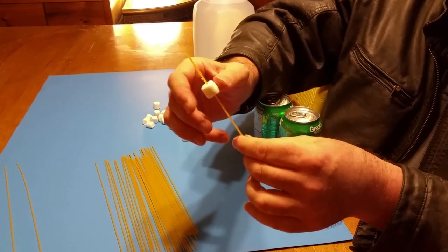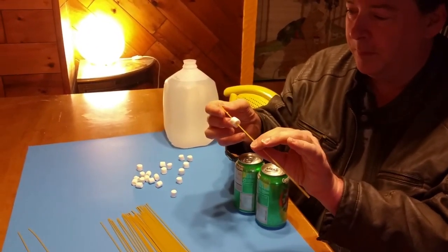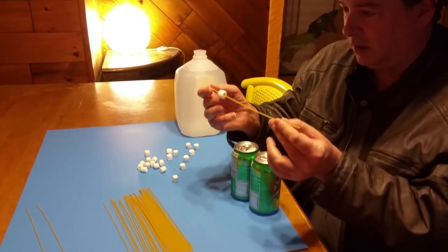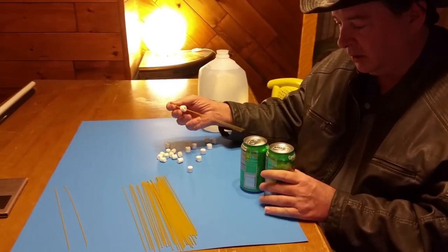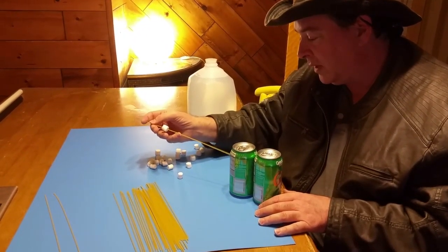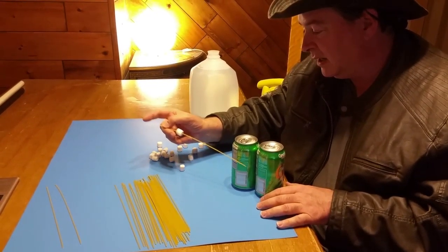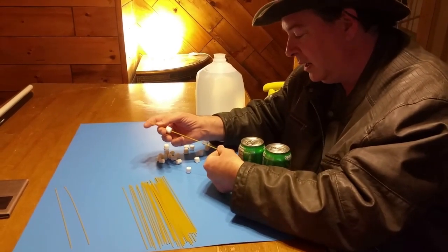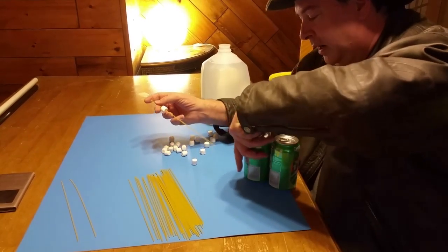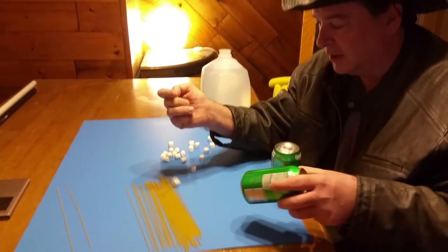I've got a marshmallow-stabilized spaghetti dart. The only thing is, spaghetti is pretty brittle. Do you think that a spaghetti dart like this would go through a couple of soda cans? If I try to push it through, the can surface kind of makes it skip off. If I try it on the bottom of the can and try pushing it, the spaghetti just snaps.